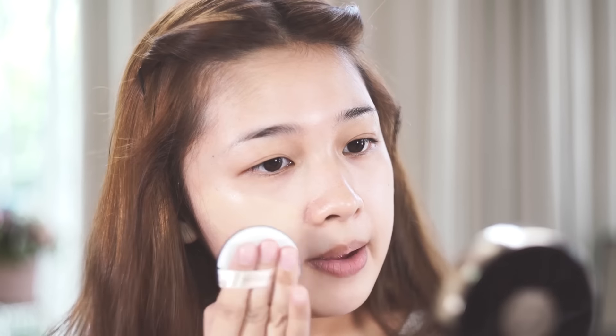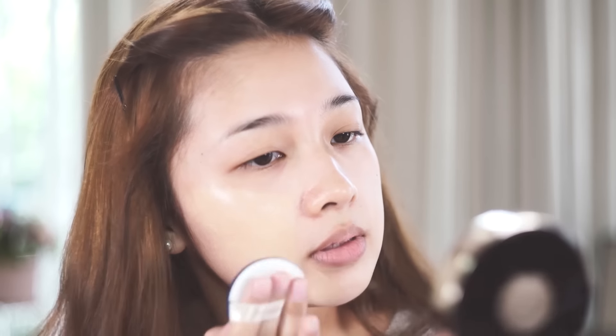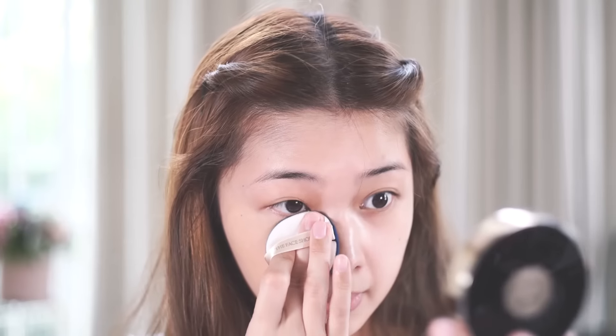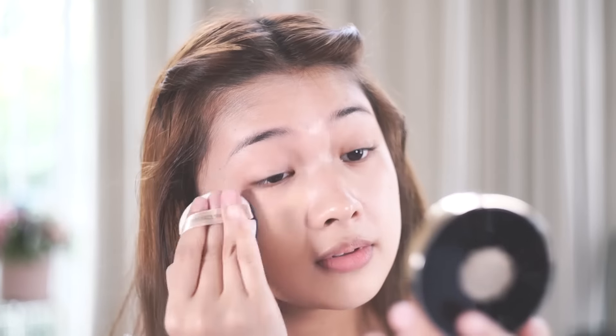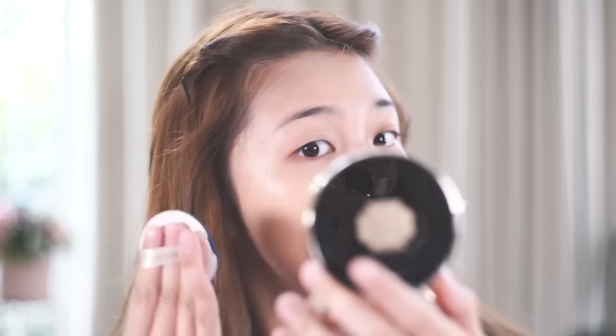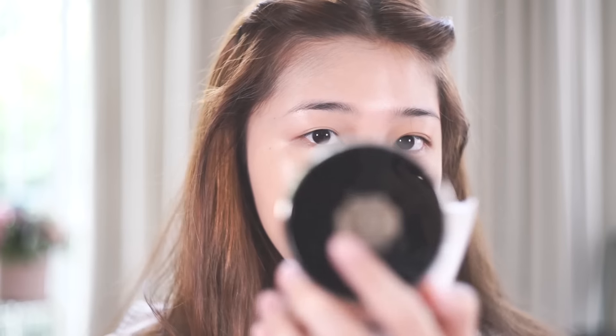This product has a very floral scent to it — it's not overpowering. As for the shade, it's a bit yellow but I'll try to blend it out and see if it's a good match. After one layer, you can see it was able to cover the redness on my cheeks. I still have some dark circles peeking through, but overall I'm glad it was able to even out my skin tone.